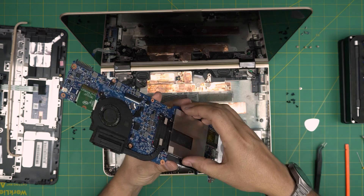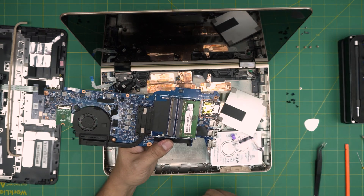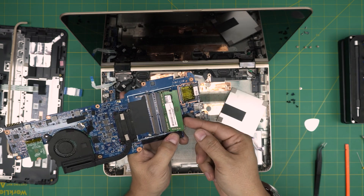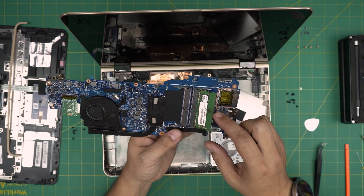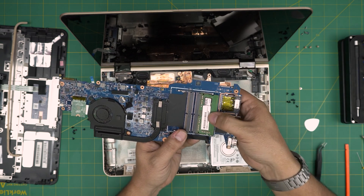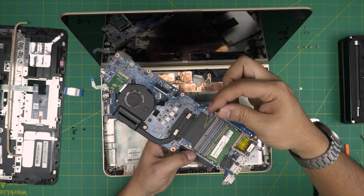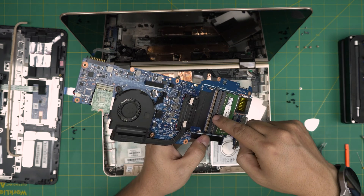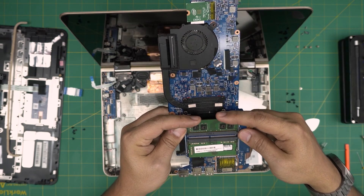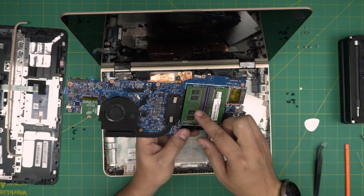The RAM is right under a shield on the other side of the board. To remove the shield, grab it and pull up the cover — and there's the 8GB RAM. To remove the RAM, grab the two triggers and pull them away from each other — the RAM will pop up at a 45-degree angle. Pull it back out. To install RAM, bring it down at 45 degrees, line up the notch on the RAM with the notch on the DIMM slot, push it all the way in until it clicks, then push it toward the motherboard until the triggers close. Add the second 8GB stick the same way — and there you have 16GB total.